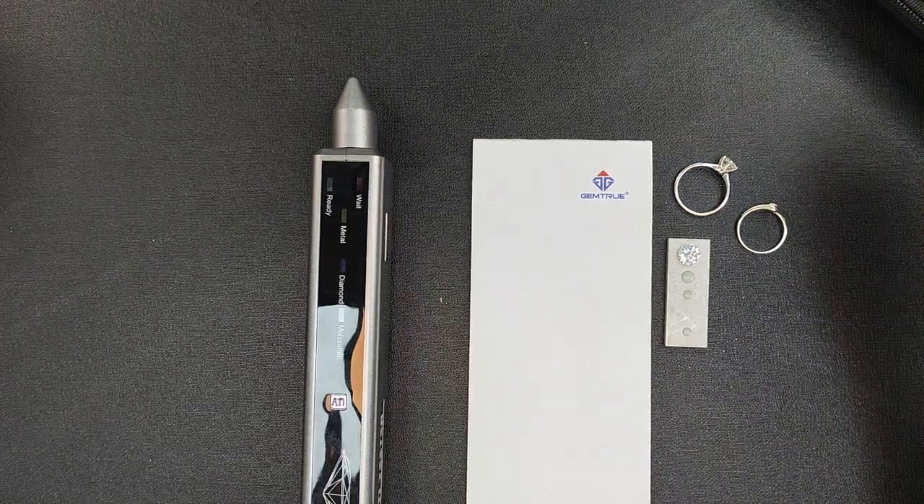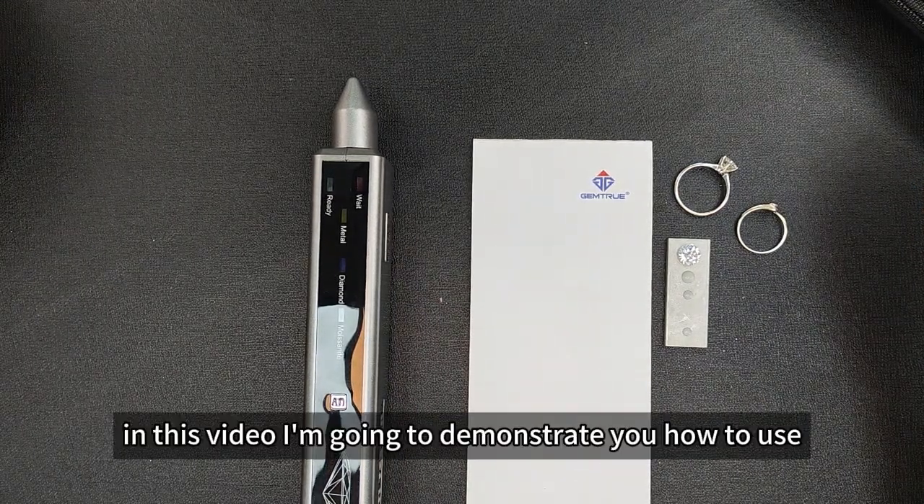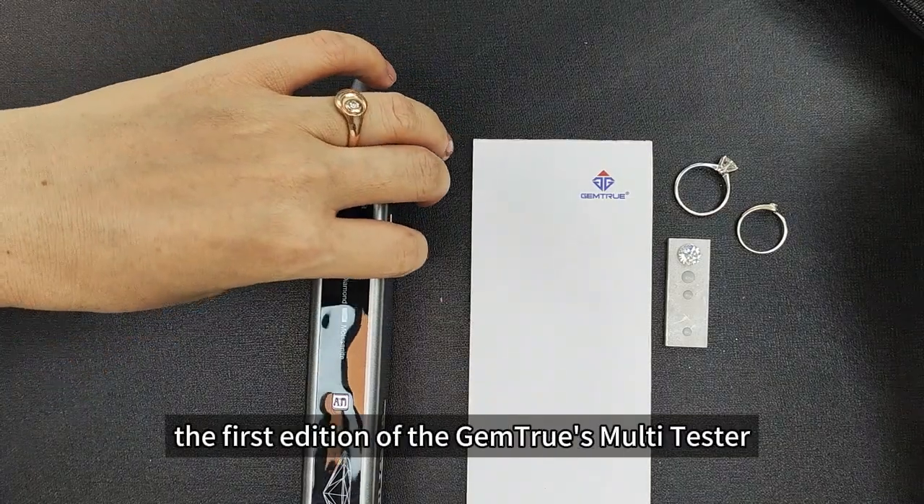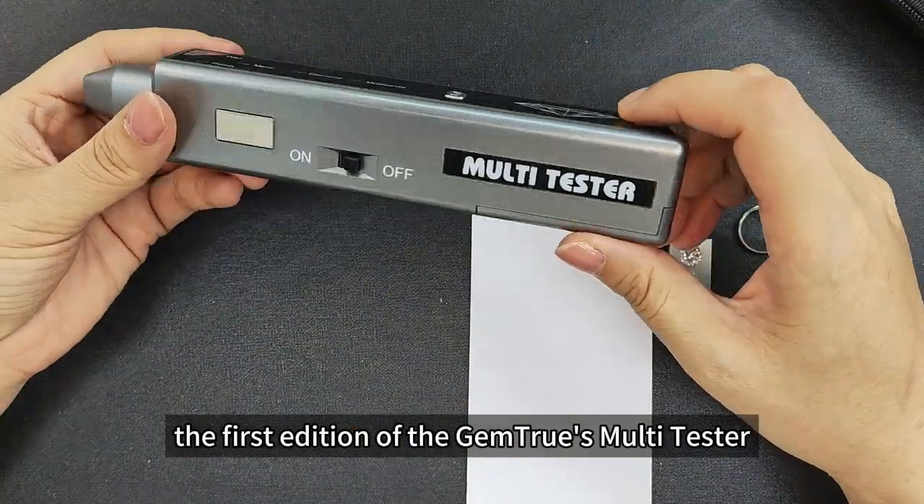Hello, good morning. Welcome to JumpTrue. In this video, I'm going to demonstrate how to use the Mountie Tester — the first edition of the JumpTrue Mountie Tester.